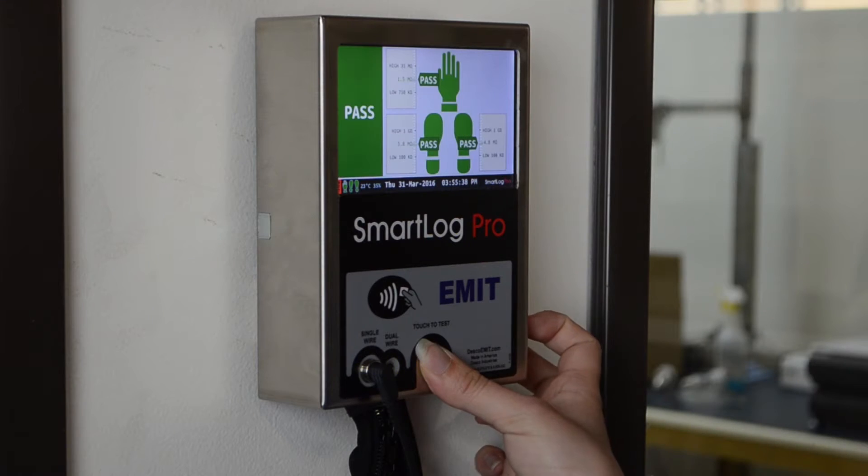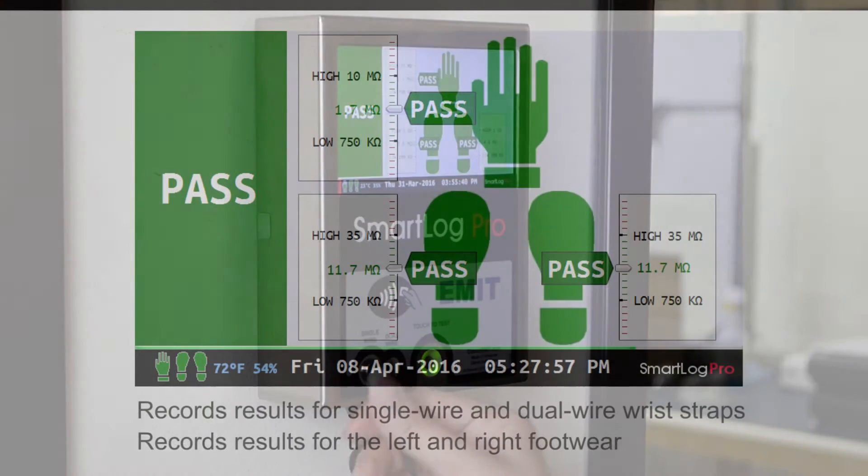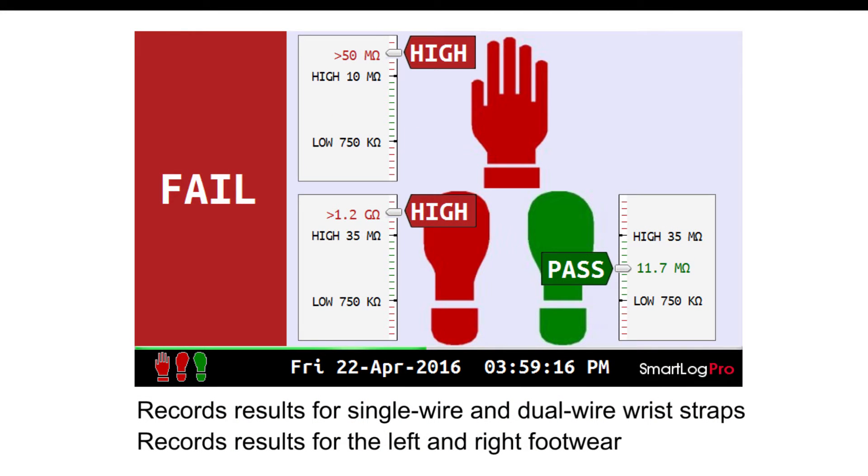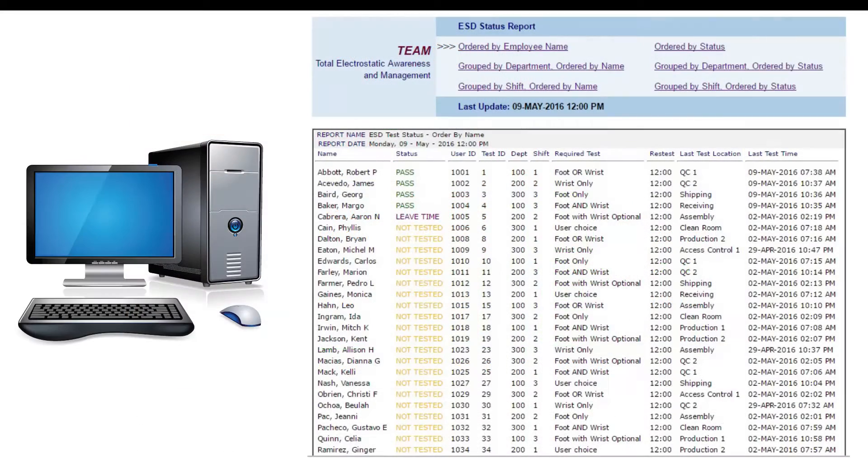The SmartLog Pro verifies the functionality of an operator's wrist strap and footwear, logs the test record, and controls access to an ESD protected area. All operator test activity is logged into a database to meet the requirement for compliance verification.